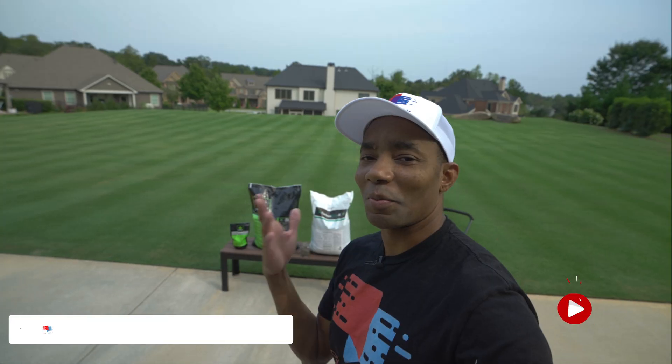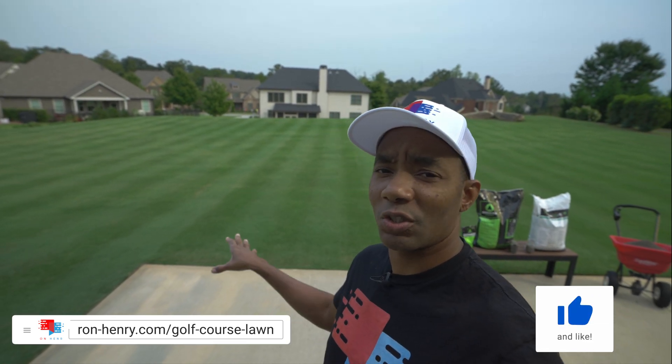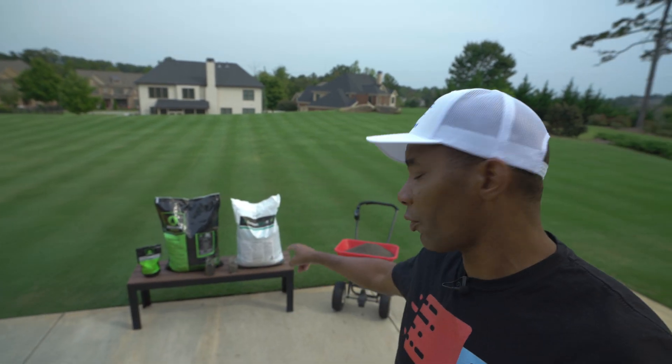Hello YouTube. Welcome to Project Golf Course Lawn Season 5. If you've been following the channel, ever since June of this year I've been on a really big kick to improve my soil health, which in turn is going to improve the color and quality of my turf grass. I've been doing that using a couple of products that contain carbon. The product I've been really loading up heavily on is the one here on the right called Carbon Pro G. It's a granular product from Miramichi Green.